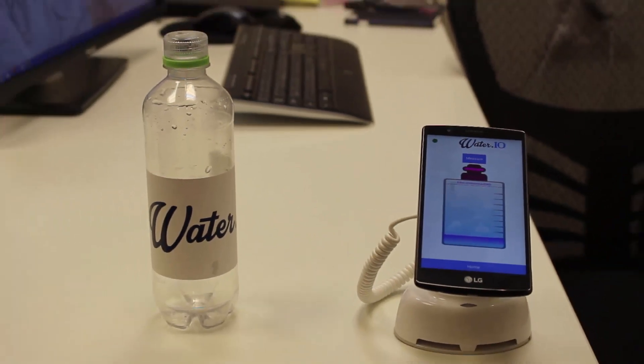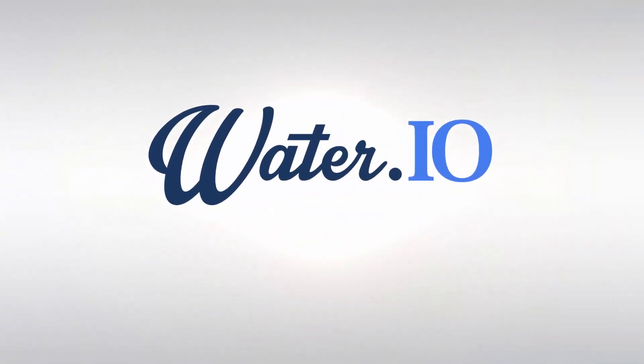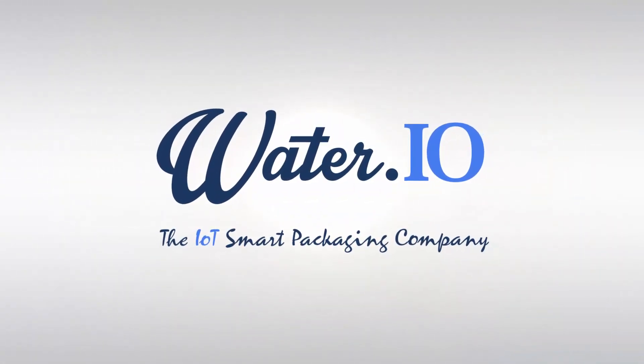Thank you. WaterIO, the IoT Smart Packaging Company.